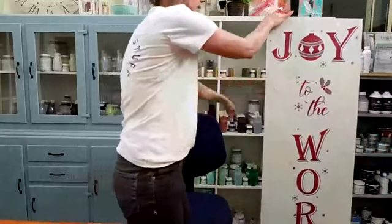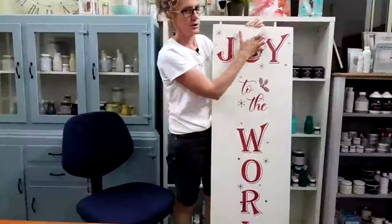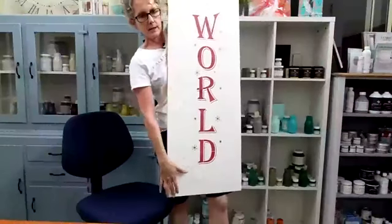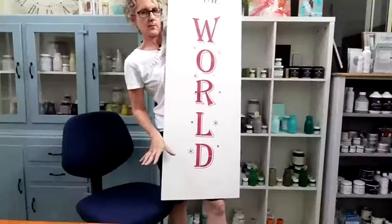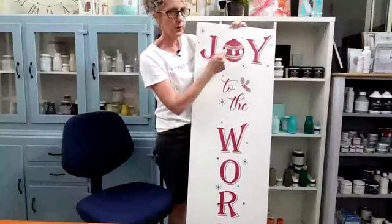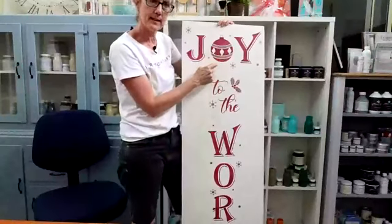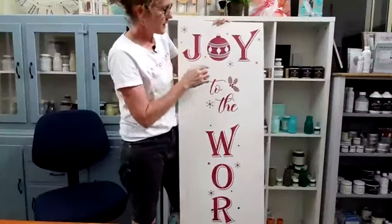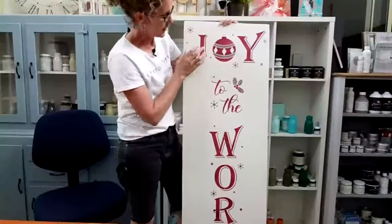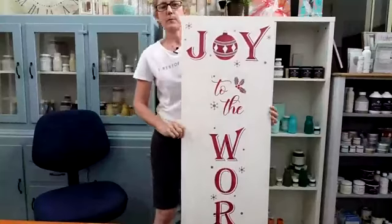So I've used the Joy to the World porch board stencil — remember, instead of going Joy downwards, my board was about two inches too short. I've left a little gap at the bottom for a pot on your porch next to your board. We've got Joy at the top using the Christmas Bauble as the center O, and I've added a little bit of vintage gold on top of the red. So just a recap: I went with Joy going across instead of down, then laid out all the remaining letters. And I think we've got some winners to pick!